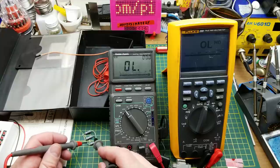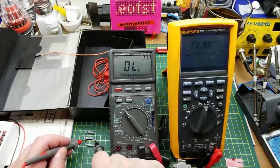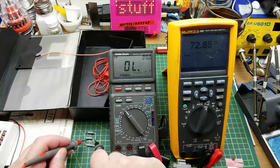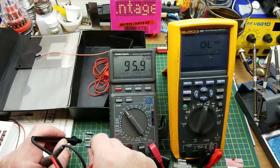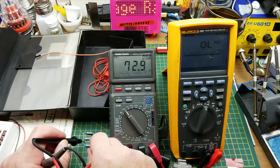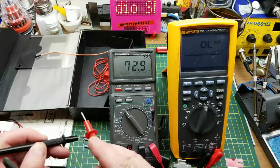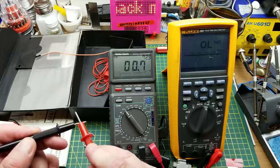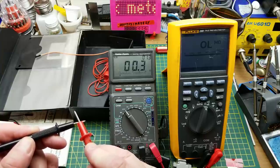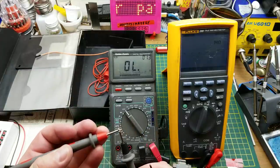Let's try resistance. I've got this stack of resistors in parallel here, which if I remember correctly is close to 75 ohms — yes, 72.85 on the Fluke, and 72.9 on the Radio Shack. That's pretty reasonable. What are the leads measuring at? Less than half an ohm there on the Fluke.